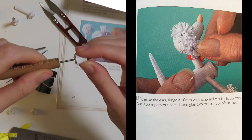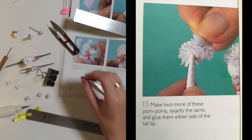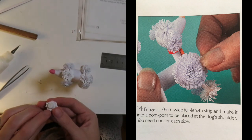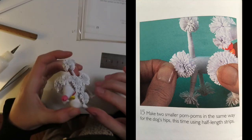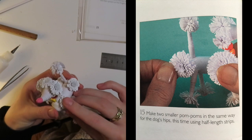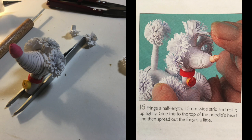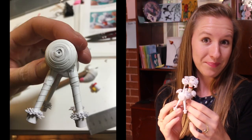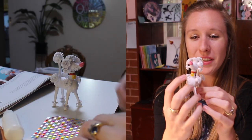Step 12: to make the ears, fringe a 10mm strip and tear it into quarters — make a pom-pom out of each and glue two on each side of the head. Step 13: make two more pom-poms and glue them either side of the tail tip. Step 14: fringe a 10mm full-length strip and make it into a pom-pom for the dog's shoulder — you need one for each side. Step 15: make two smaller pom-poms using half-length strips for the dog's hips. Step 16: fringe a half-length 15mm wide strip and roll it up tightly, then glue it to the top of the poodle's head. I also added a diamante to Mr. Pom Pom's collar to hide one of the coil center holes.